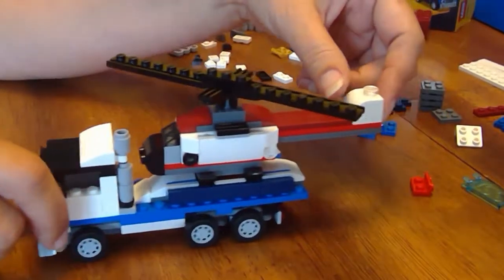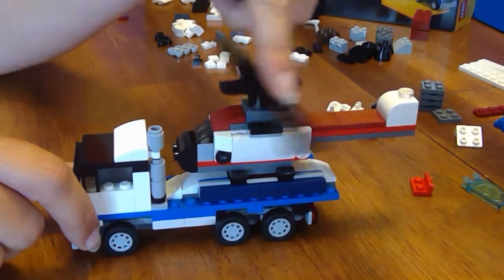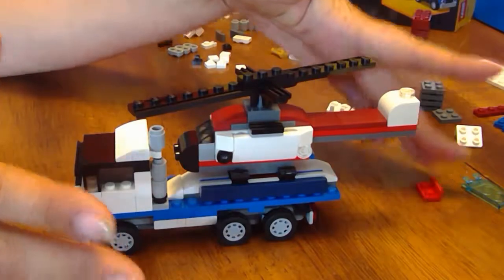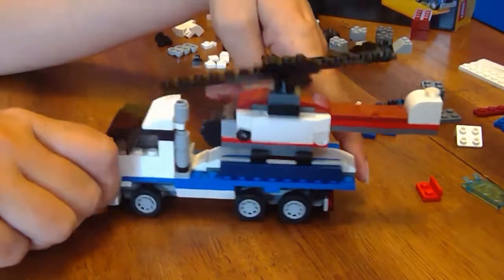I like it better than the Jeep and camper build, but I think the Space Shuttle is going to be the best. That's the whole reason I bought this set — that's why I'm putting it together. But this is a nice little set to put on your desk or dresser or what have you.